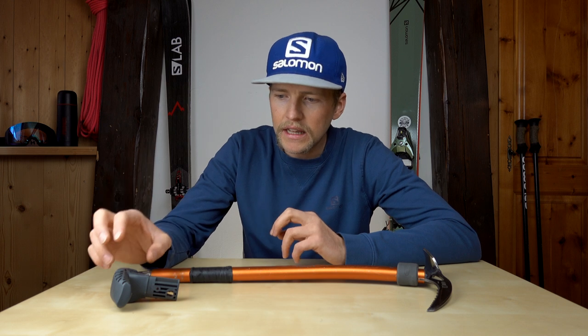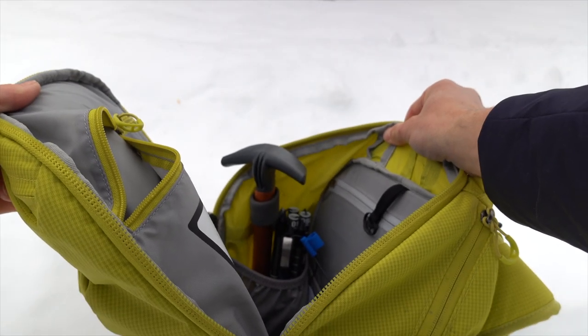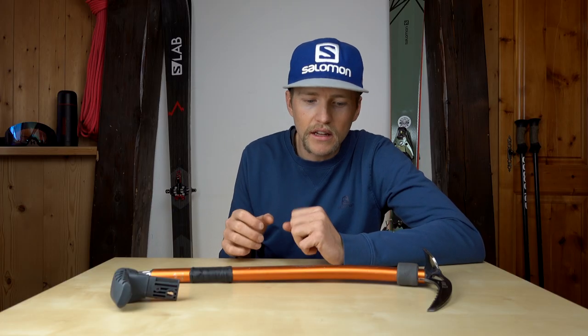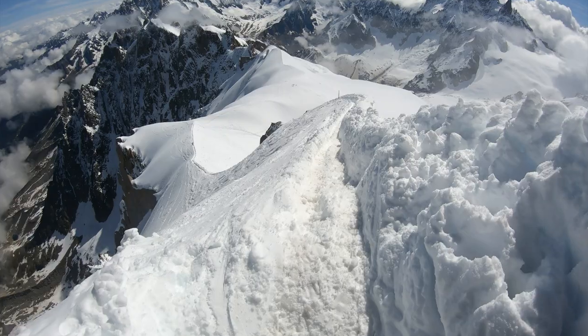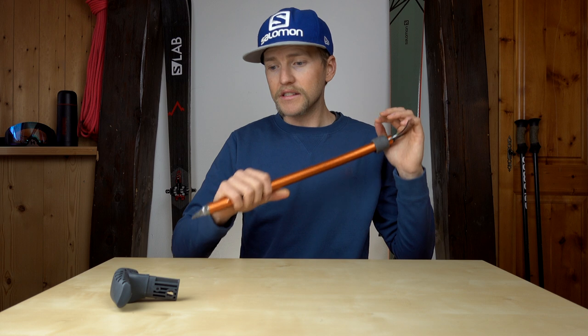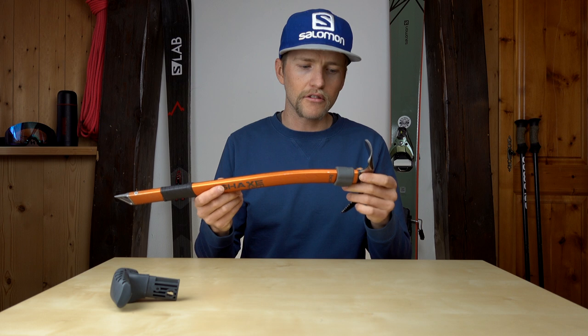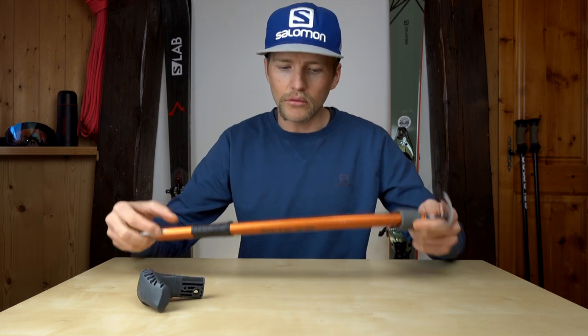What I typically do is leave the shovel handle set up as a shovel handle and keep the pick separate, only putting the pick in when I need it. That way the shovel is always ready to go for ski touring or ski mountaineering, and I just add the pick when I'm heading up. The exception might be if I'm walking out of the Aiguille du Midi in the morning and need an ice axe in hand — in a pinch you could use the shovel handle, but the ergonomics aren't great, so it's definitely worth packing the shovel handle with you.